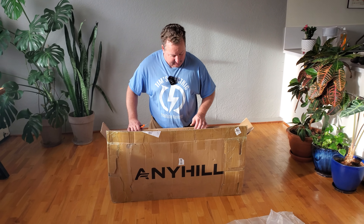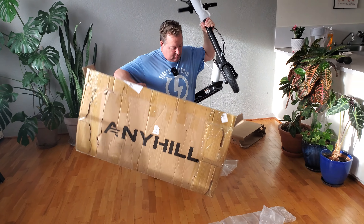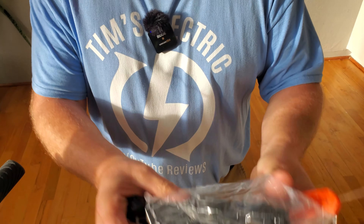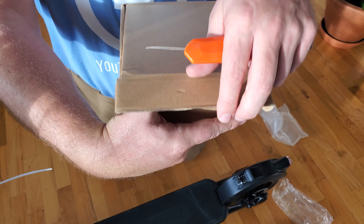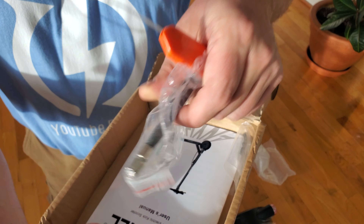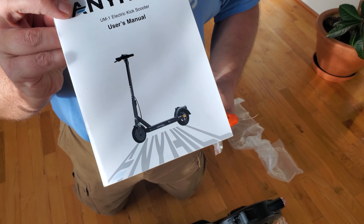Really nicely packaged inside. Kickstand. That's a nice looking scooter. One charging brick. In this box, a couple of Allen wrenches, tire pressure attachment, and a user manual.